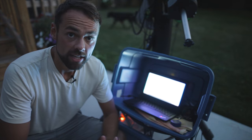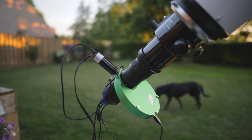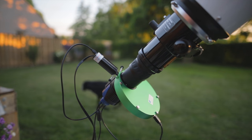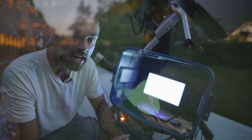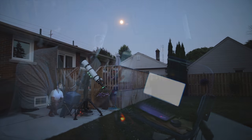You need some way to control the camera and the telescope, especially when it comes to dedicated astronomy cameras. They're not like a DSLR with a touchscreen display on the back. I've connected to a computer that I've got pretty well dedicated to this setup.